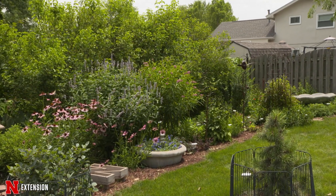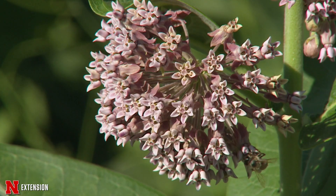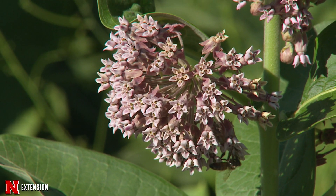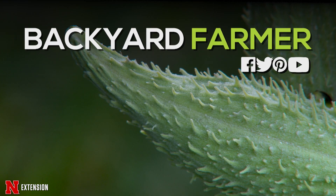So this fall, when you're thinking about revitalizing your garden or looking at changing up your plant palette, think about adding some milkweed and planting it along the edge of the garden to help the butterflies.